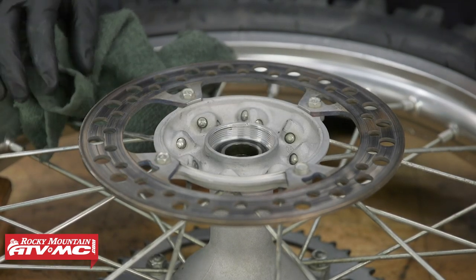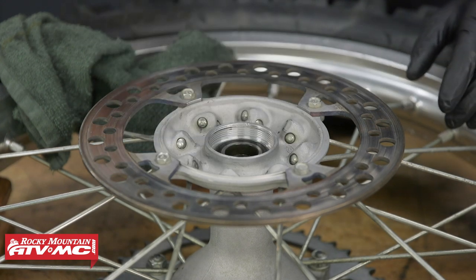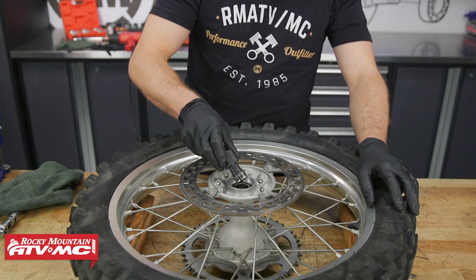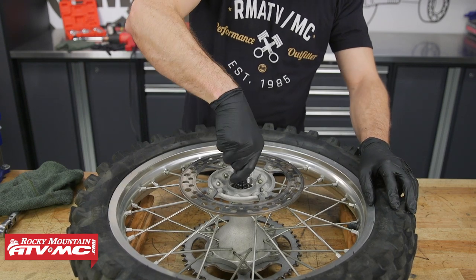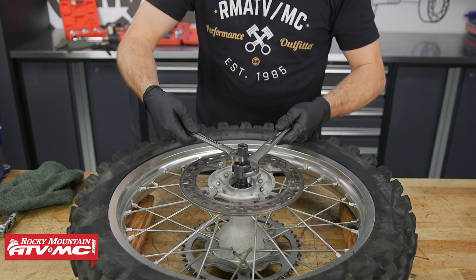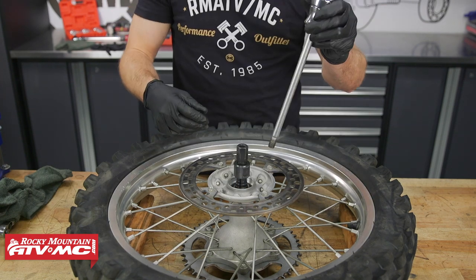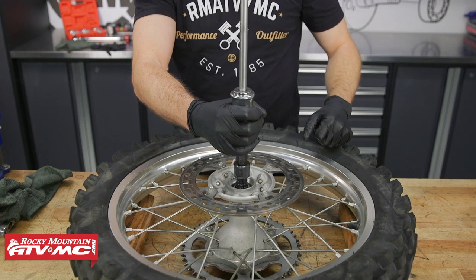Now we're ready to remove the bearings. There are a couple different options — you can use a hammer and a punch and maybe a heat gun to heat the hub up to make the bearings come out easier, but we've chosen to use our Tusk Bearing Removal Tool because it makes the job a lot easier. To use it, select the correct size collet, install it into the wheel bearing, press down, and pull up until the lip catches, then use some wrenches to tighten the tool down. With the collet tight in the wheel bearing, heat up the hub a little bit with the heat gun, then take the slide hammer from the bearing removal kit, insert it into the collet, and use the slide hammer to remove the bearing.